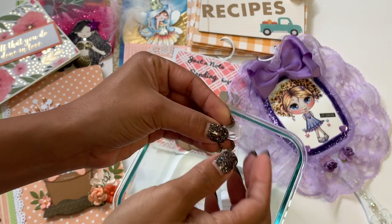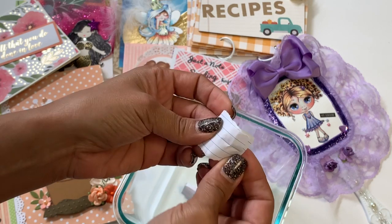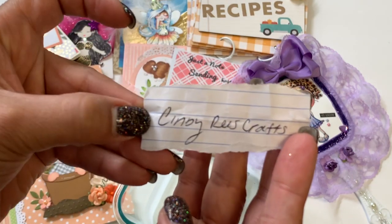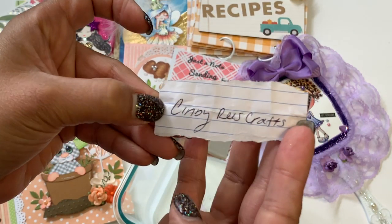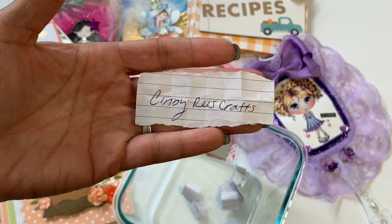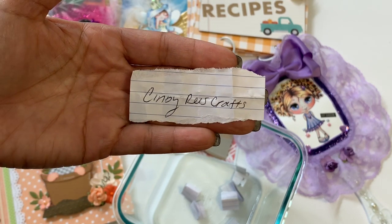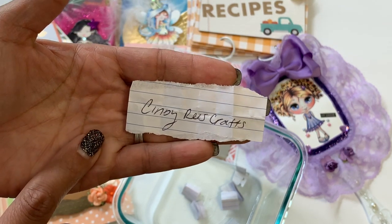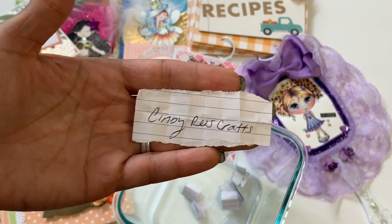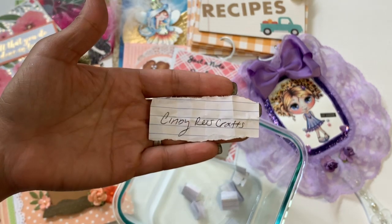The winner will receive a $25 gift card of their choice to any crafting store, and I will mail it with a handmade card from me. And the winner is... Cindy Reese Craft! Congratulations, Cindy! I'm so happy you won. Thank you to all the ladies that participated — it truly means a lot to me and my daughter. Thank you for supporting my channel. Cindy, I think I have your address, so as soon as you message me and tell me what you'd like, I'll get that out to you as soon as possible. Thanks for watching — have a wonderful day! Bye for now!